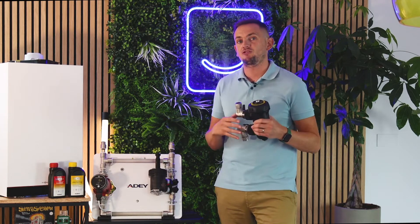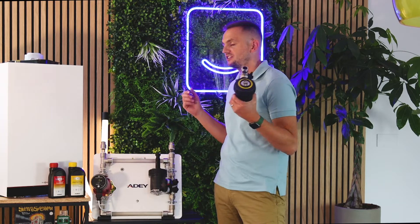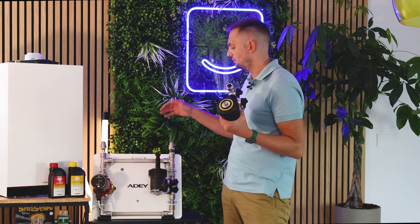This here is a rig which we borrowed from AD, a manufacturer that we use for our boiler filter products. We've got a pump, we've got a filter, and we've got some central heating water moving around the system. This is to replicate a boiler system that's protected by a filter.